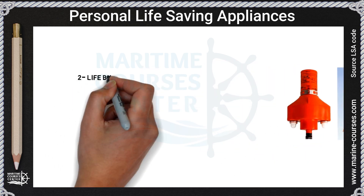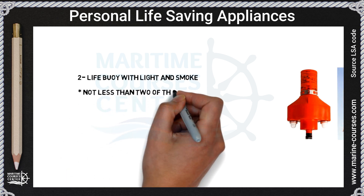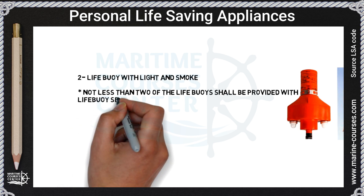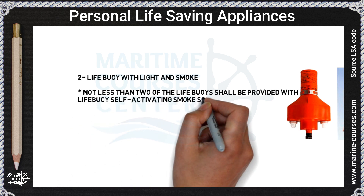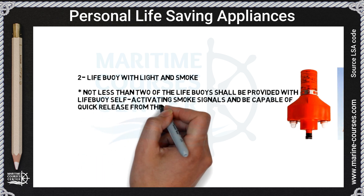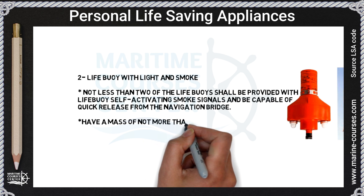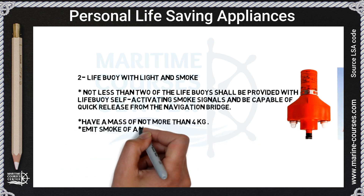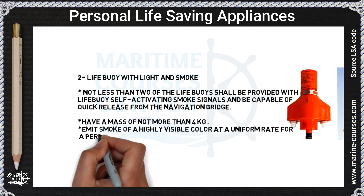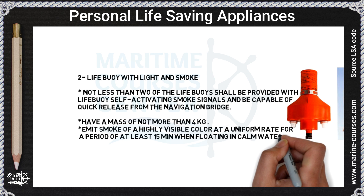For life buoy with light and smoke, not less than two of the life buoys shall be provided with self-activating smoke signals and capable of quick release from the navigation bridge, have a mass of not less than 4 kilograms, and emit smoke of a highly visible color for a period of not less than 15 minutes.